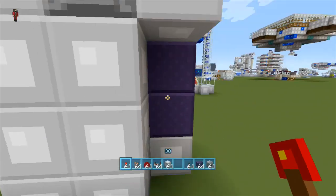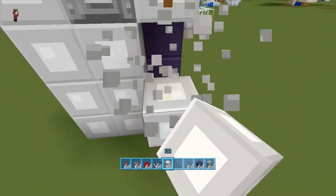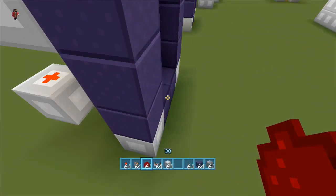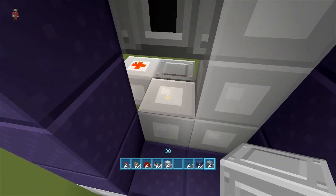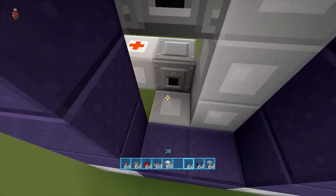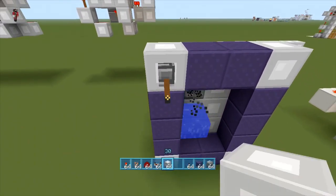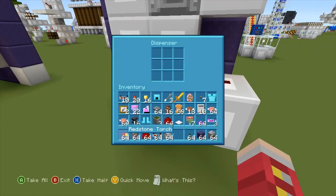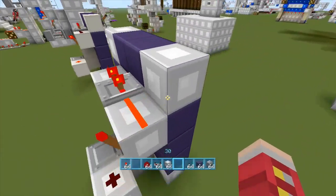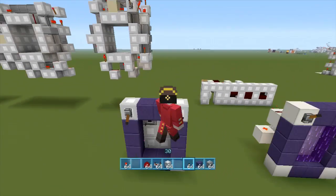We're going to go redstone torch here, one, two, like so. Break that redstone dust there. And we're going to break this block just so we can get a good look, then place a dispenser going this way toward the portal, just block it off again. You hit it and it's off. I forgot to put power — doesn't matter because it's on this one. There we go: on, off. On, off. Fantastic.